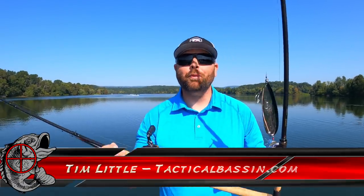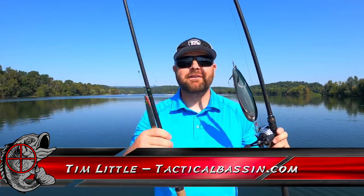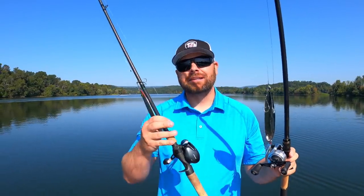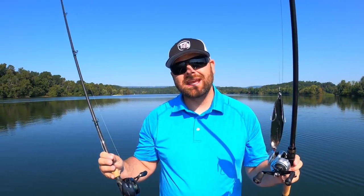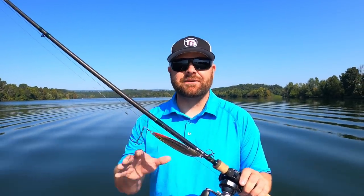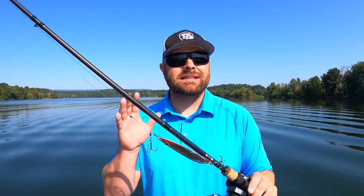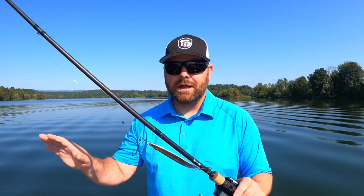What's up guys? Tim Little. Welcome back to Tactical Bassin. Today's video we are covering flutter spoons. We're going to go in-depth. I got some tips and some tricks on rigging and how to catch those schooling fish during this fall transition.